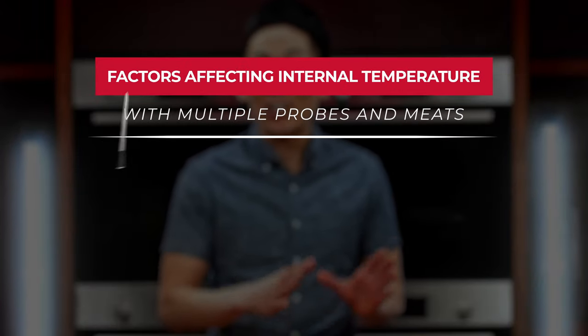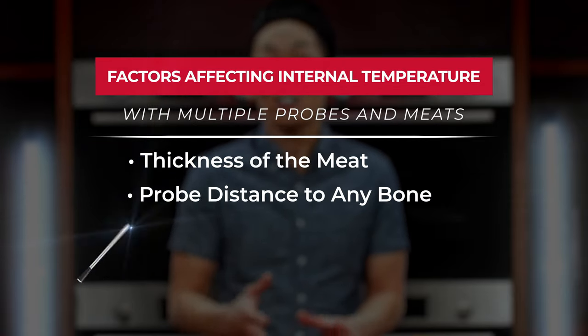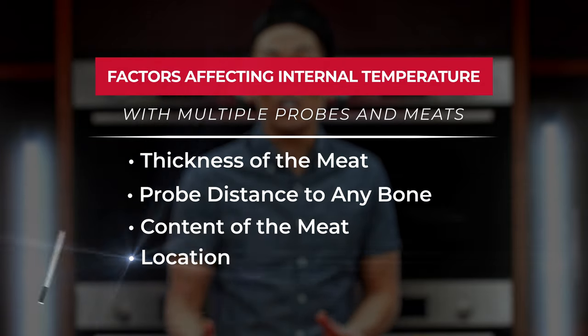When you're cooking multiple meats and using multiple probes, the differences in the internal temperatures may be from the varying thickness of the meat, how close the probe is to any bone, the content of the meat, or even the different locations in the cooker.